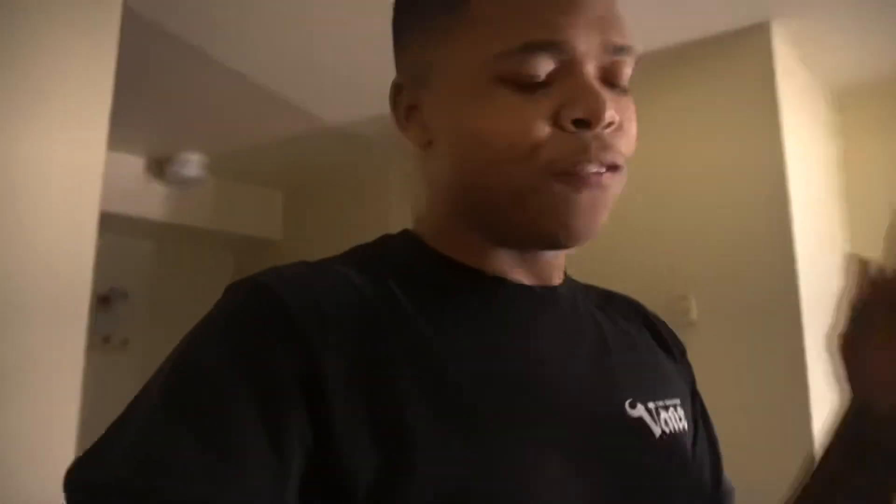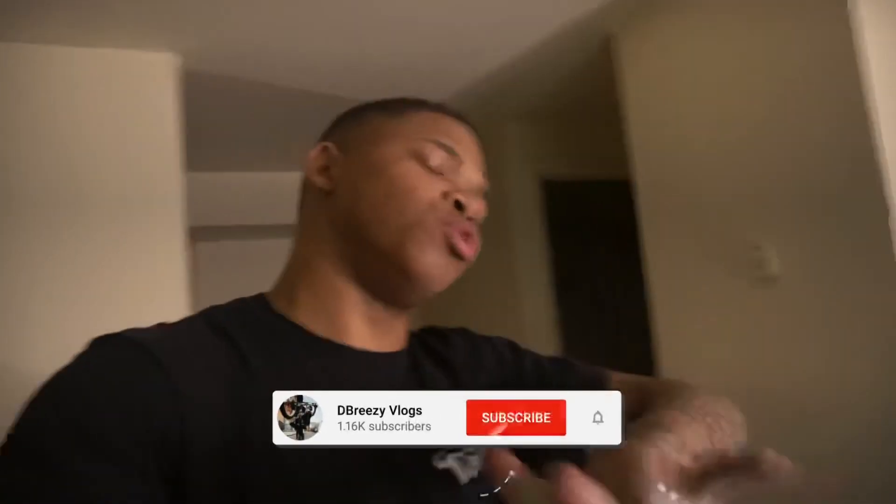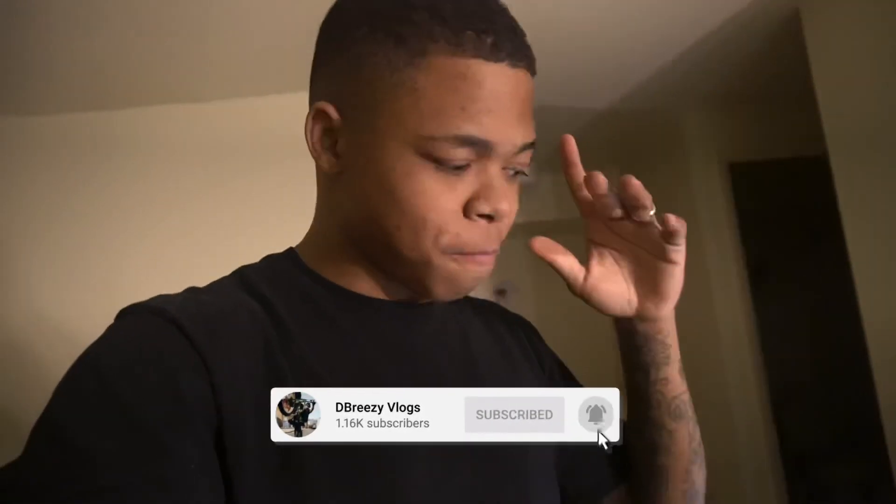Maybe tomorrow, guys, but I'm gonna skip everything and show y'all the finished product when everything is done. Once we get everything together, I'll show you guys and we'll go from there. Before we stop, make sure you like, comment, share, and subscribe — do what you guys do best. And I'm gonna see you when this is done.